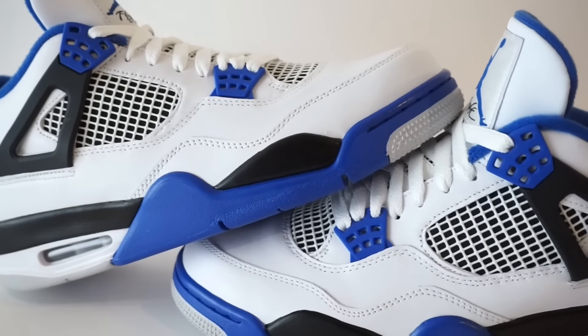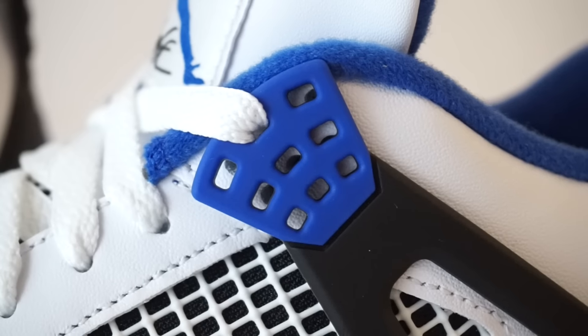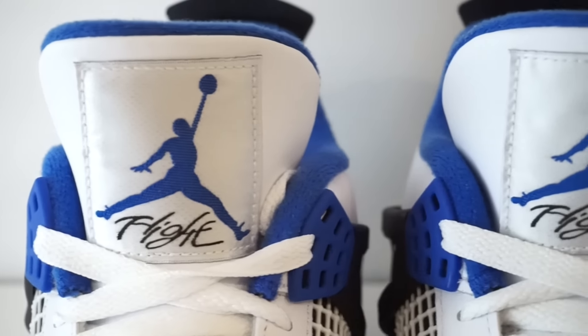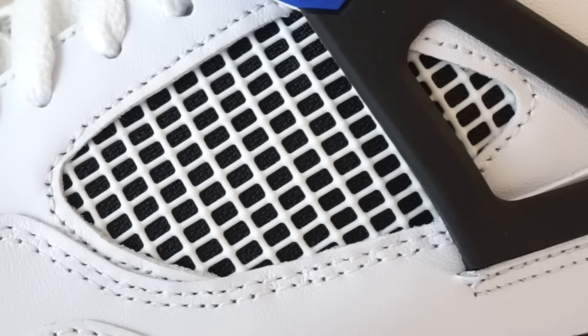Let's get right into this. First off, we've got this white leather upper. I know you're going to ask about leather quality — judge for yourself. Jordan brand is hit or miss these days, to be completely honest. It is what it is. Moving on up, we've got the Royal Blue lace tabs, all white laces, Royal Blue Jumpman on the tongue with the Flight underneath. White mesh with the black behind it really makes it pop.